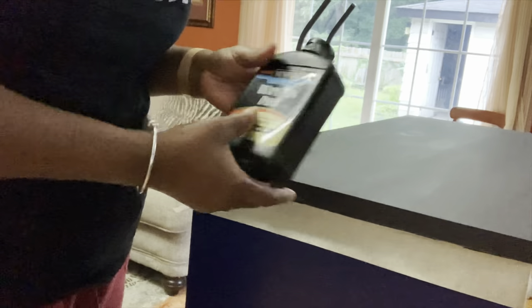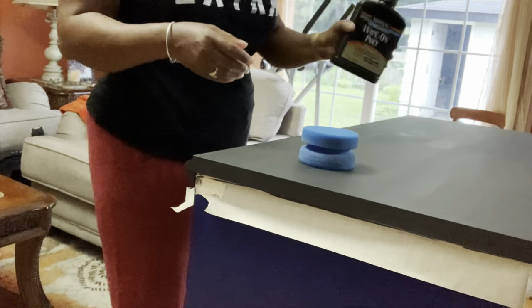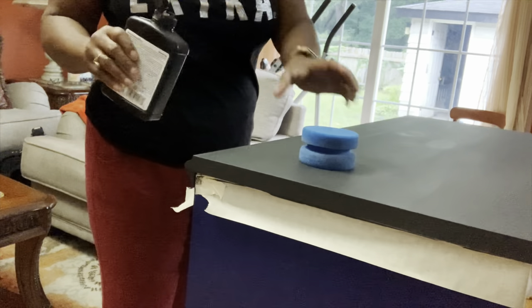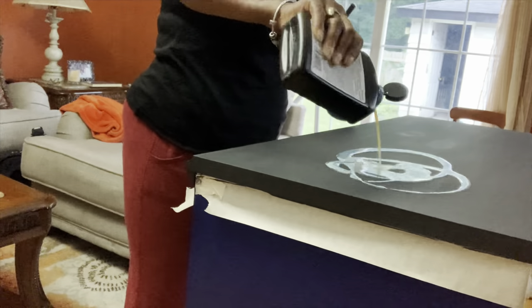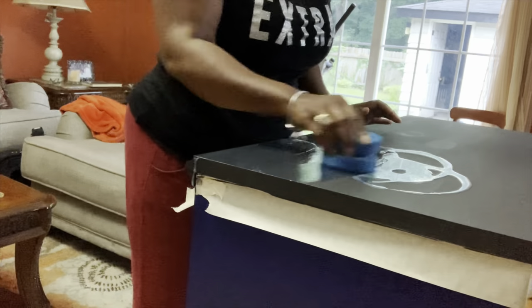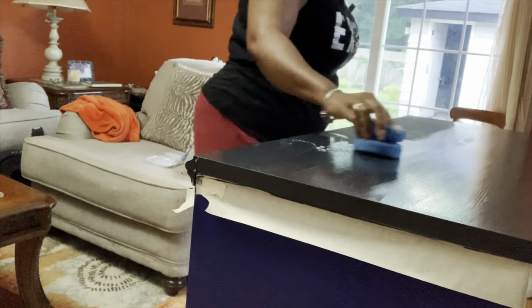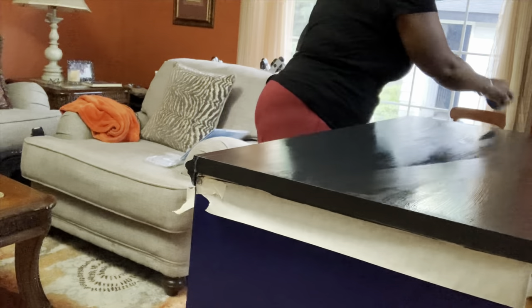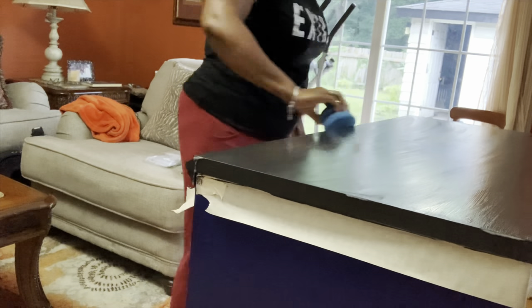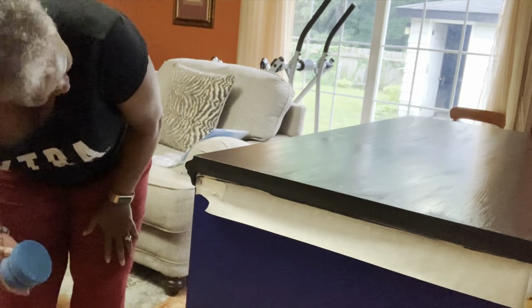Heading for the finish line — now it's time for the top coat. Today I'll be using Minwax Wipe-On Poly in satin finish, which is water-based. I'll be using a sponge applicator to apply it. I'm going to pour a generous amount on my desktop and apply it to the piece. I'll let the first coat dry and come back to add a second coat.